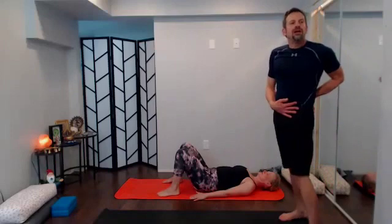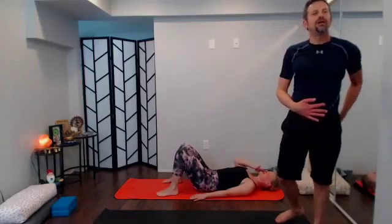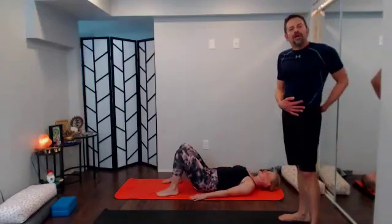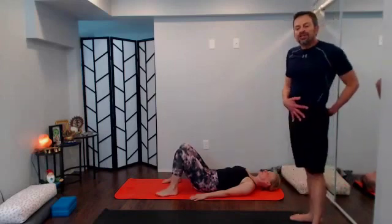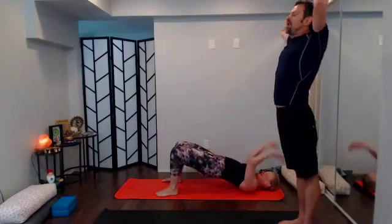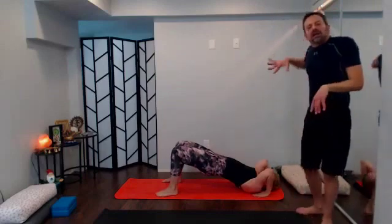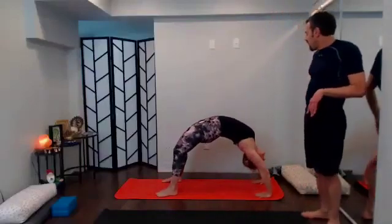Option here to take another bridge pose — perhaps a supported bridge with a block under the tailbone to relax down — or take wheel. I'll guide through wheel: sweep those arms up, base the palms at crown-of-head height, elbows point up to the sky. As you're ready, root down to rise up, lifting up. Once you're up, see if you can find knees over heels, reach long through the arms to get the elbows toward the midline. Another breath or two, lift through the front body.